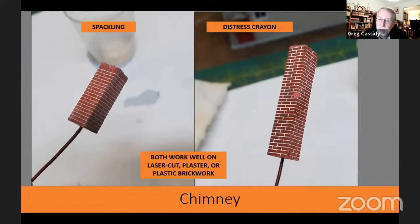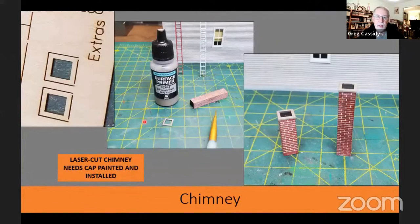The big advantage of the distress crayon is that it comes in a multitude of colors, so you don't have to settle on white — you can use gray, sand, or whatever you like. With the distress crayon you can also get small voids, giving the look of older mortar. Once done with either method, I don't put any clear coat over it, though on buildings I've sometimes added a dull coat just to help protect it.